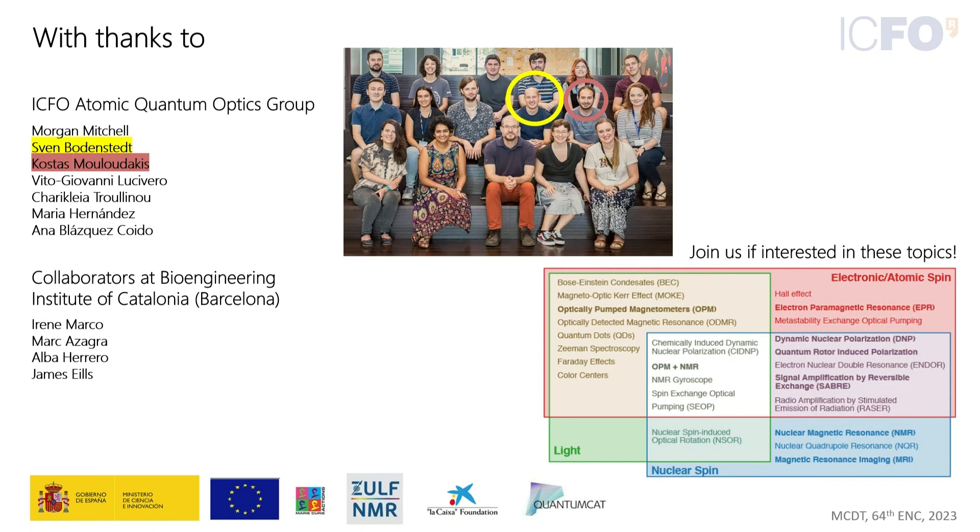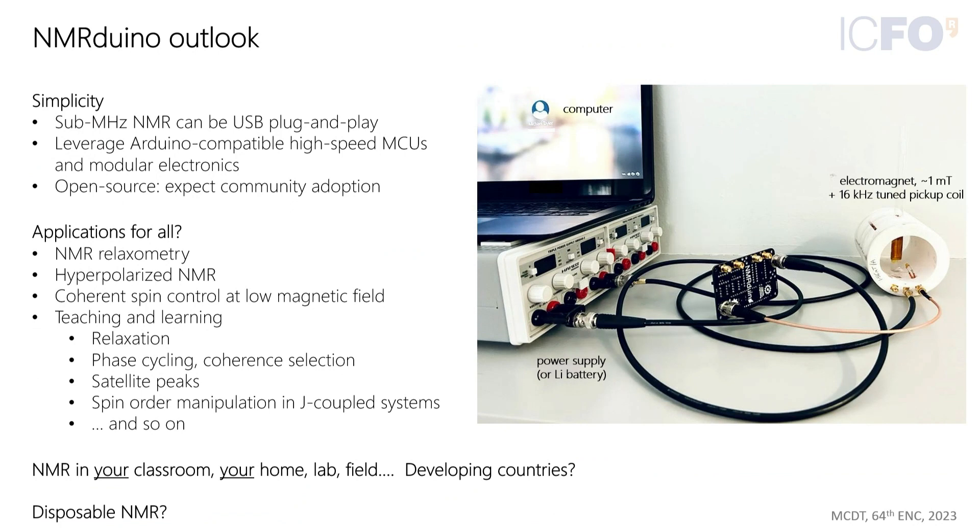There is time for questions. An audience member asks about the frequency range — specifically, as an organic chemist, which types of nuclei can this system be used for?